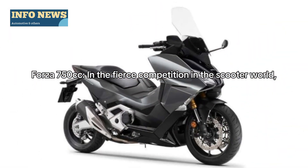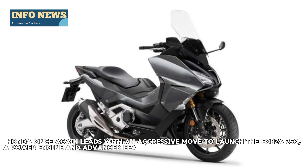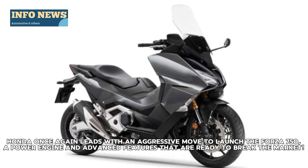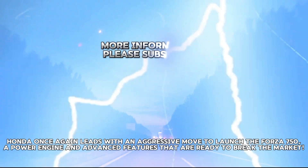The Forza 750cc enters the fierce competition in the scooter world. Honda once again leads with an aggressive move to launch the Forza 750, a powerful engine and advanced features that are ready to break the market.